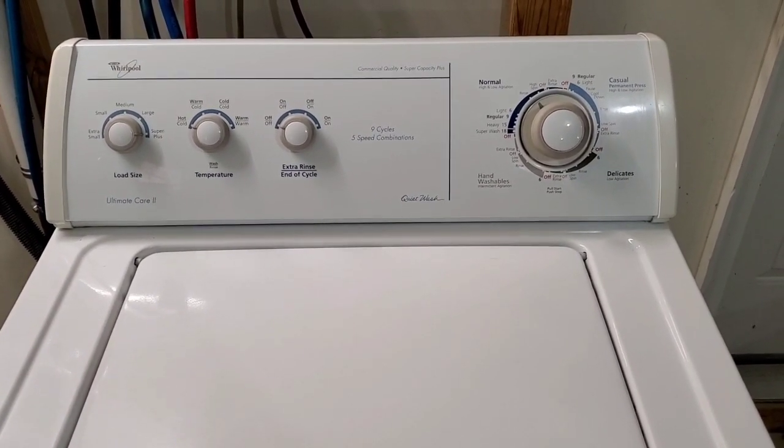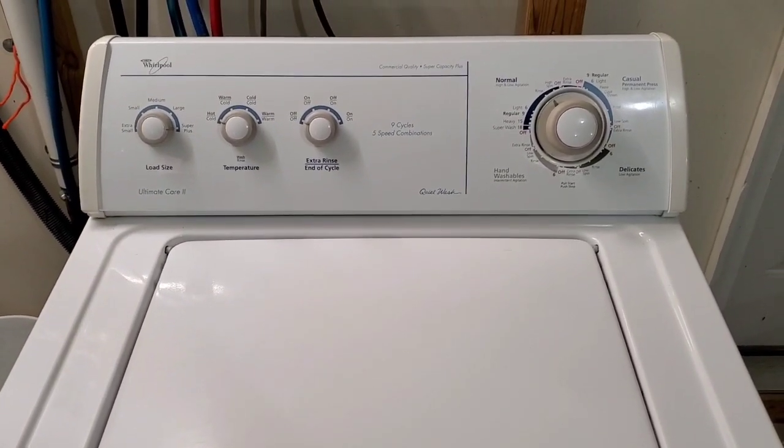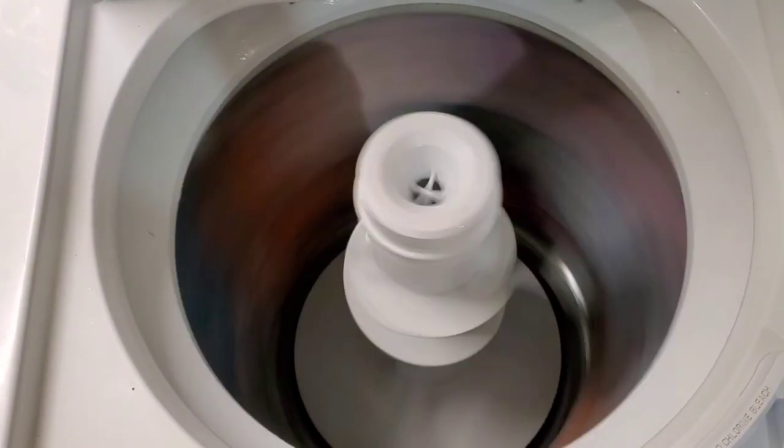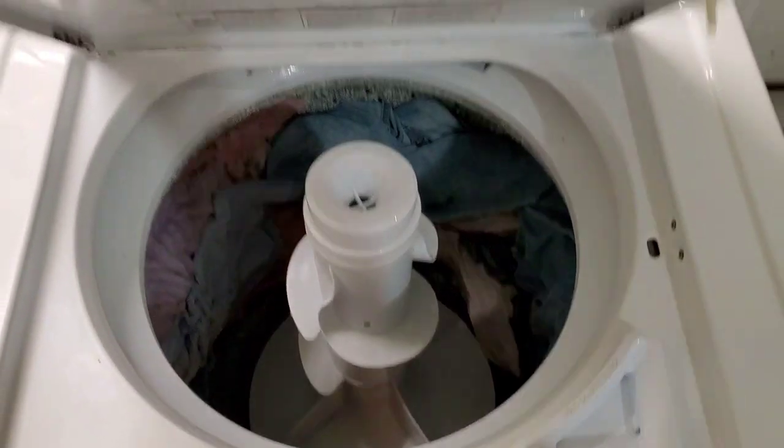And here it is spinning at top speed. You can see it's nice and smooth, sounds great. Open that up — see it comes to a stop. We'll spin it nice and fast. Lid switch works.